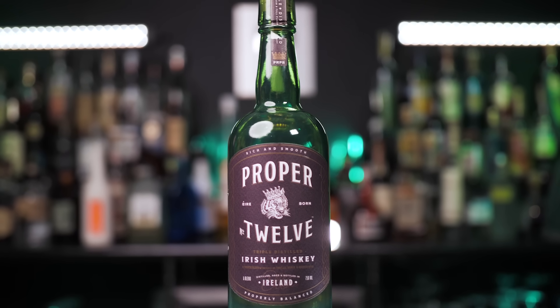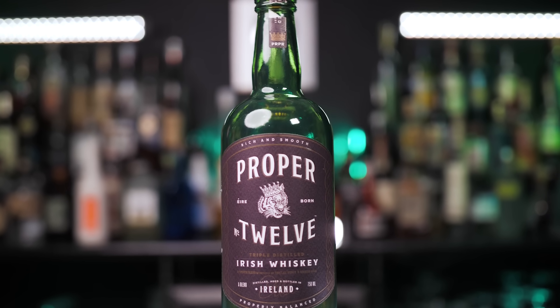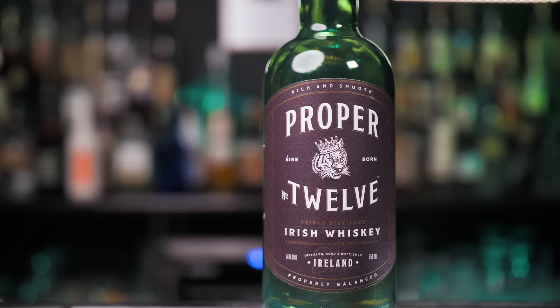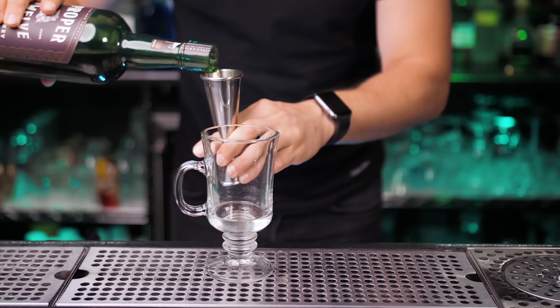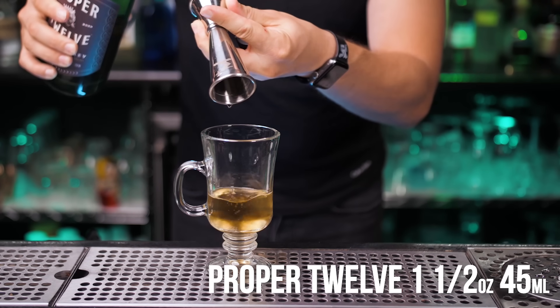For the pro version our whiskey choice will be Proper 12 Irish whiskey — not because it's slowly becoming more popular than Jameson, or because it's Conor McGregor's brand. We use it because it's a really smooth whiskey with vanilla, honey, and apple flavor. This Irish coffee mug is a little bigger than our previous cup, so we need slightly more whiskey — let's use one and a half ounces.